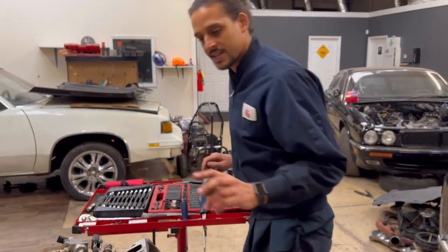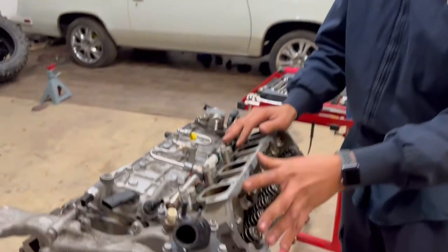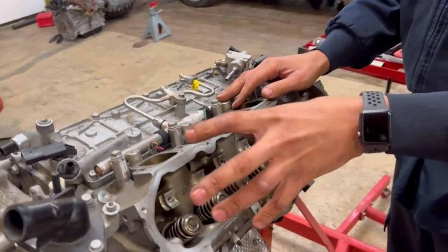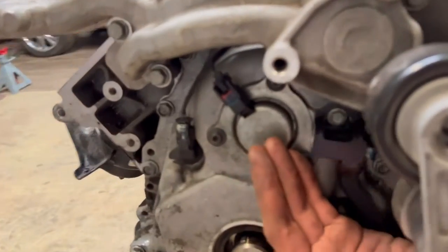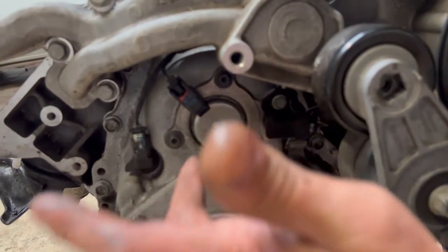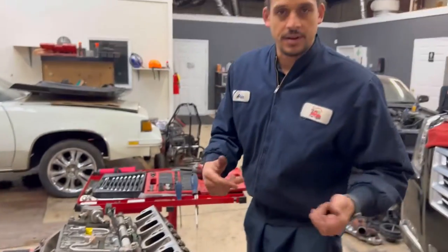Before I take the head off, I love working on these particular engines. These are overhead valve engines — much more compact and smaller in design. The other style is overhead cam, where the cam is at the top. On this engine the cam is directly in the middle of the engine block, approximately right behind this cover, which I'll show you in a little bit.